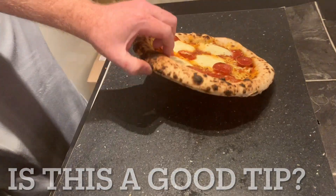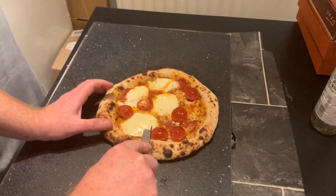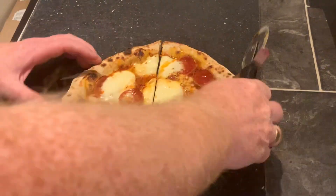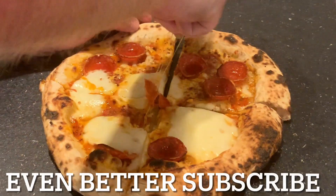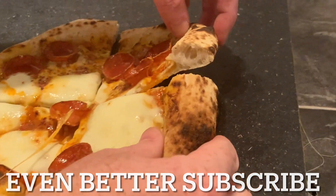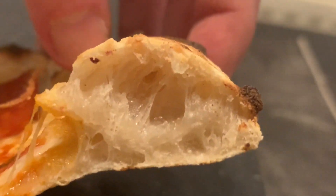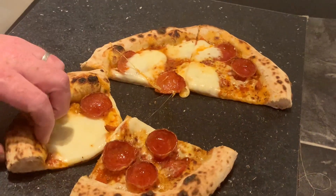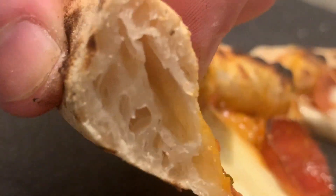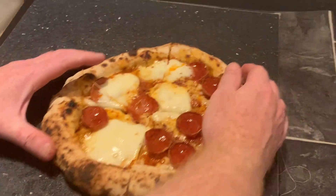Was that tip any good? Let me know — leave a comment, and if you liked the video give it a like. Even better, give us a subscribe. It's a fantastic pizza — it tasted brilliant. Look at that crust, wow, absolutely brilliant. And look at the side as well — look at how much air is in there. Thanks for watching and we'll see you on the next one!